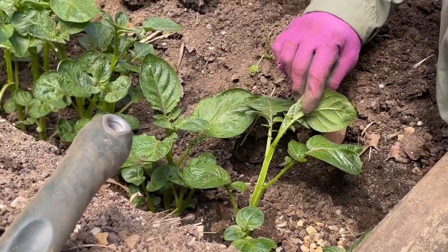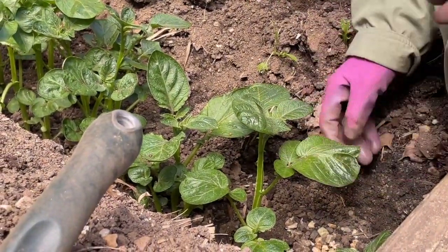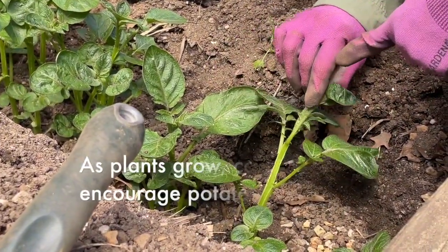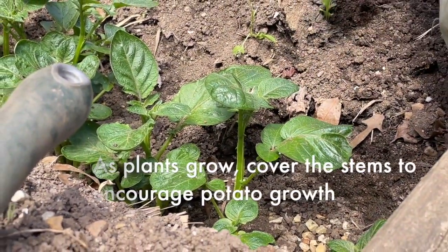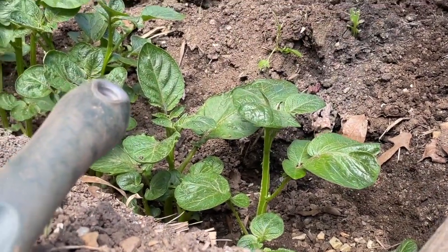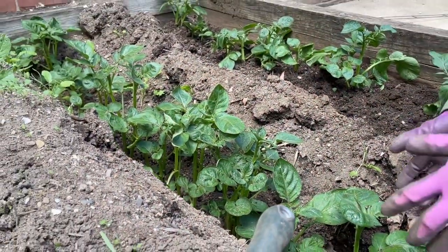When you plant potatoes, you want to plant them deep. So you make a trench and you plant the potatoes at the bottom of the trench. And then as these stems grow, you want to start putting more soil around that stem, because that's where the potatoes grow from — from the stem. So the more you can encourage these to grow tall, the more potatoes, in theory, you will have in the soil.